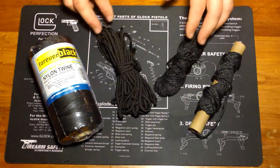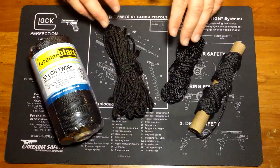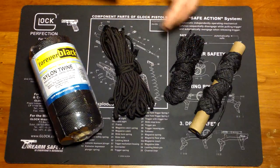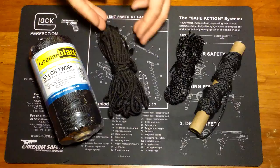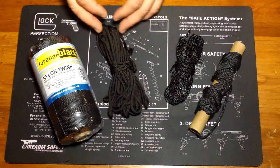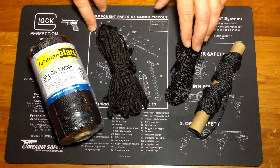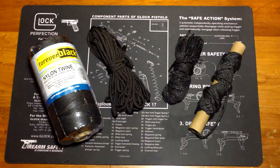Whether it be 550 cord or bank line, I can make do. I like bank line a little bit better because it has close to the same strength and it's more compact, but it doesn't mean I'm going to make a lanyard to go around my neck out of bank line because it's tarred — that's where 550 cord comes in. Another cool thing about bank line is there are different ratings, meaning it can be smaller or larger with higher or lower tensile strength and different breaking points, so you have a little more versatility based on what your kit needs.